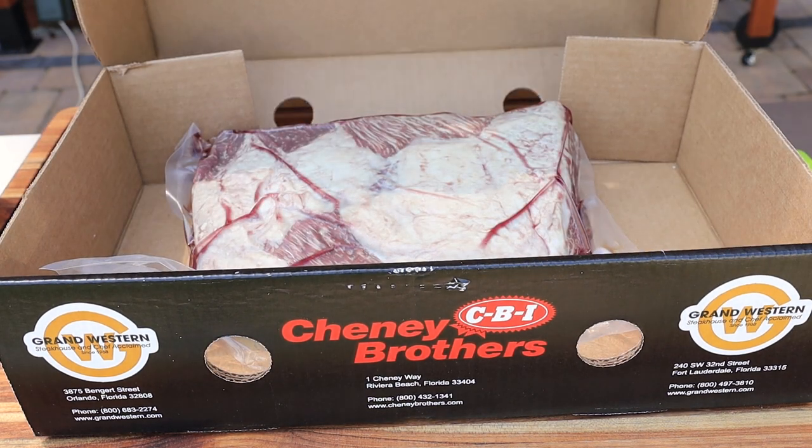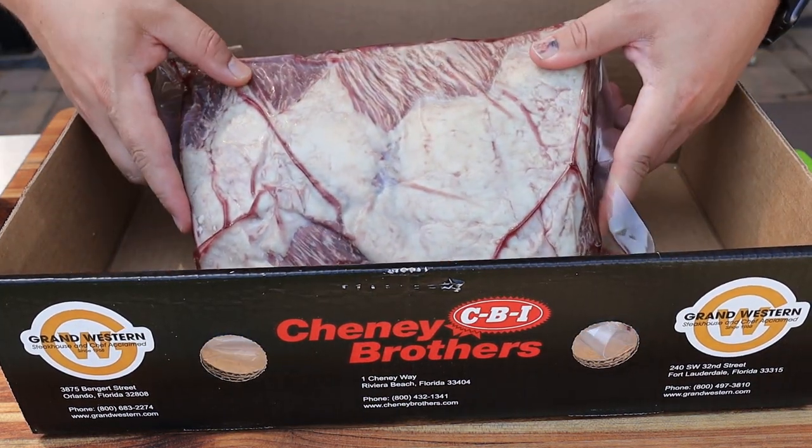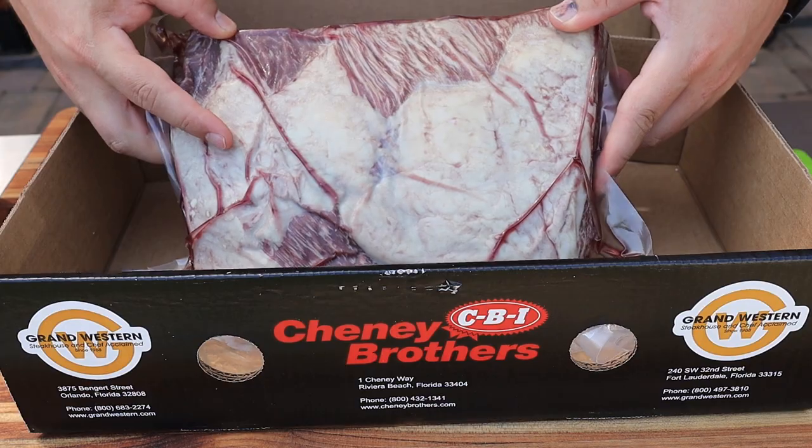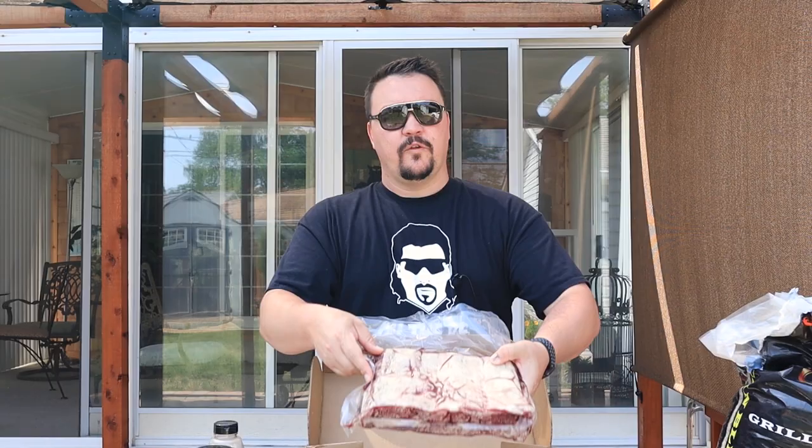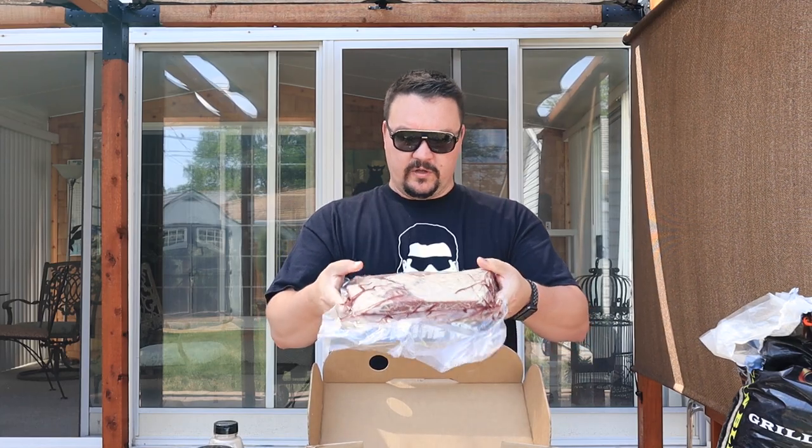Let's get this box open. So this is a roughly four and a half pound, three-bone slab of beef ribs. They're also known as plate ribs and some other things, but really, really nice quality here. I can't wait to cut this open, so let's do that and get a rub on it real quick.